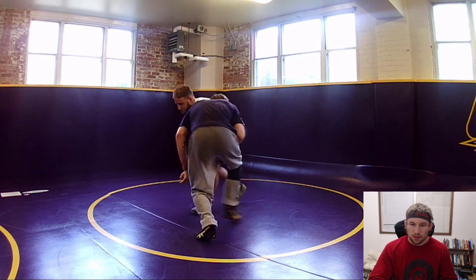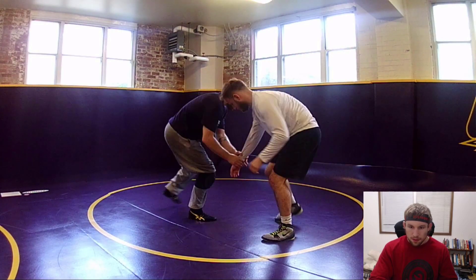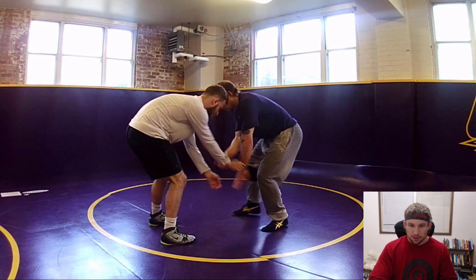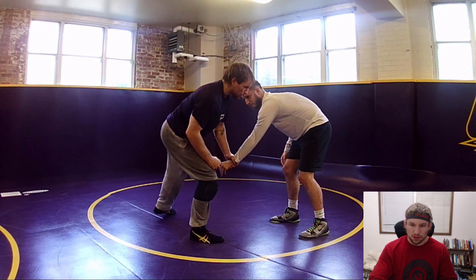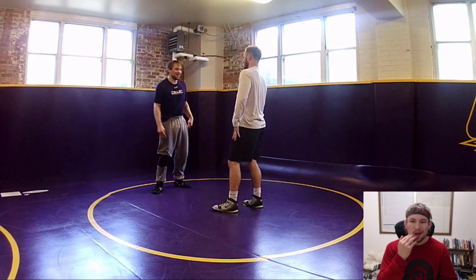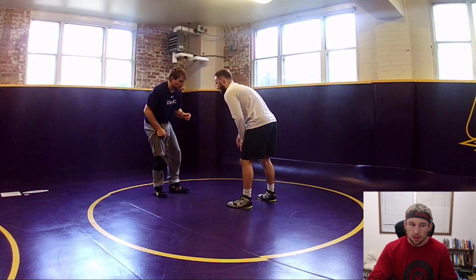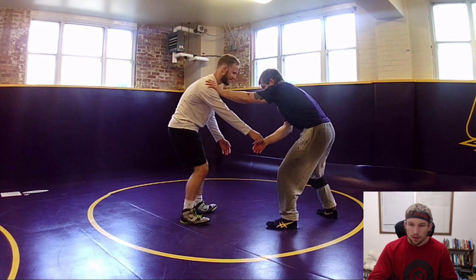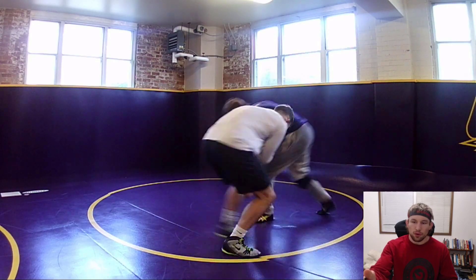That way he's always wrestling at a disadvantage angle - if he wrestles from that position it's going to be a bad time for him. Now we're getting into some wrist snap stuff, where I pull, this guy tries to square up and stop getting pulled, so he posts on my shoulder and I snap his hand down.